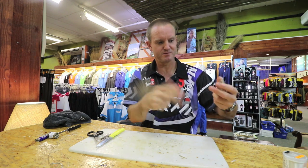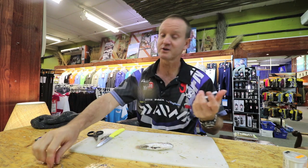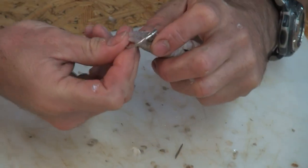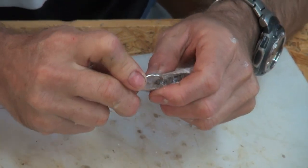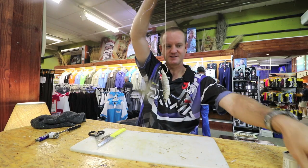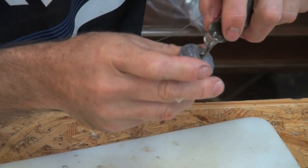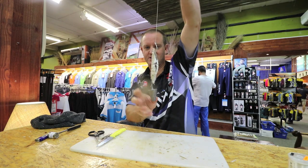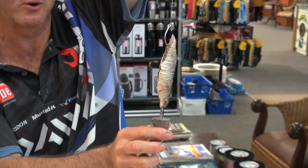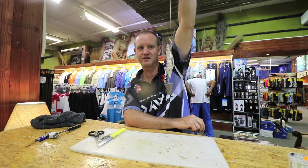All I'm going to do now is take a circle hook — or you can use a double J hook — very simply, circle hook straight through there. And of course we take our sinker, there's the mouth, there's the clip, and that is our rigged mullet that you can throw a country mile. That will last a long, long time in the water, especially if there's a lot of little peckers around. There we go guys, very quick, very easy.